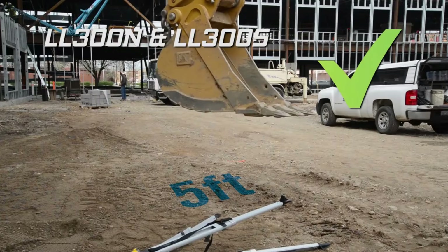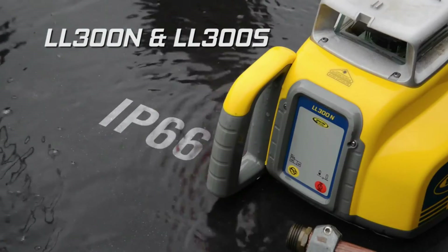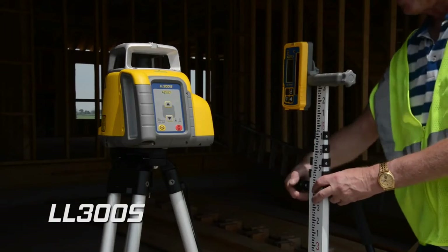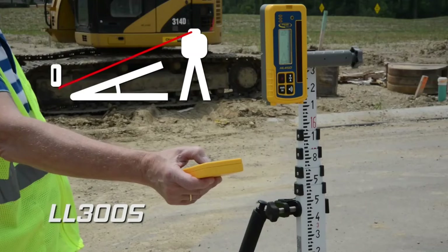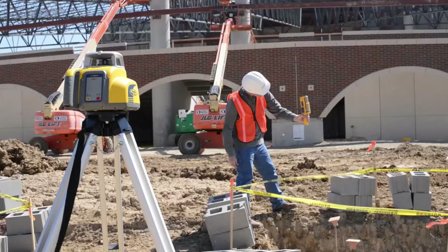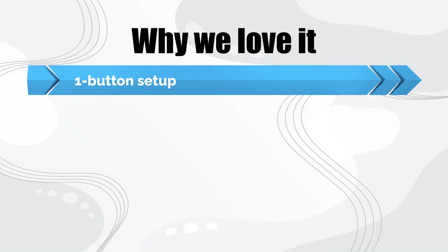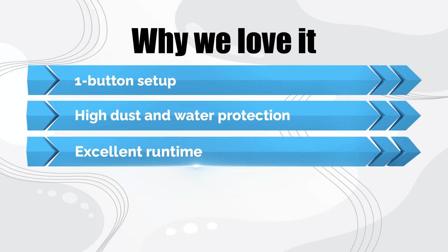Dust and water protection is excellent at IP66. The Spectra Precision LL300N2 has been drop-tested to 3 feet for free fall on concrete, and 5 feet if the tripod is knocked over. Battery life is also impressive, with 4 D-cell batteries providing up to 90 hours of runtime. Purchase includes a rechargeable NiMH battery as an option. The level's operating range is minus 4 to 122 degrees Fahrenheit. Why we love it: one-button setup, high dust and water protection, excellent runtime.